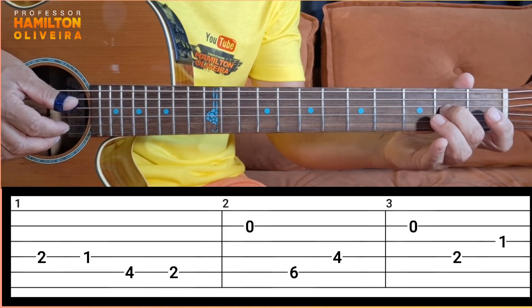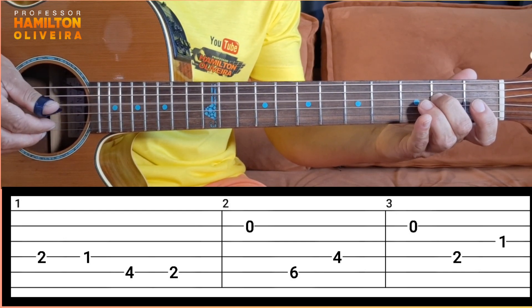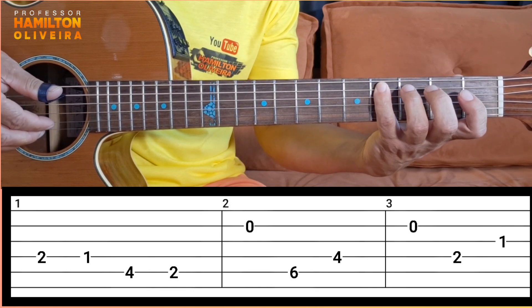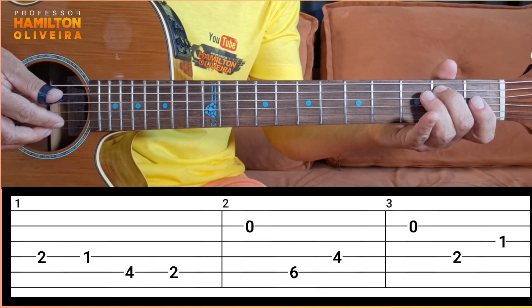Pay attention to my left hand and pay attention to my right hand. Step by step, slowly. That was the first part. Now you come to the second open string — segunda corda solta.